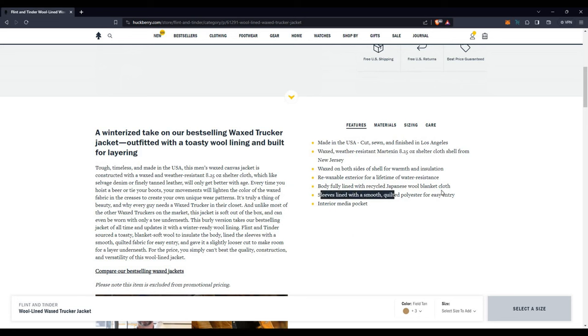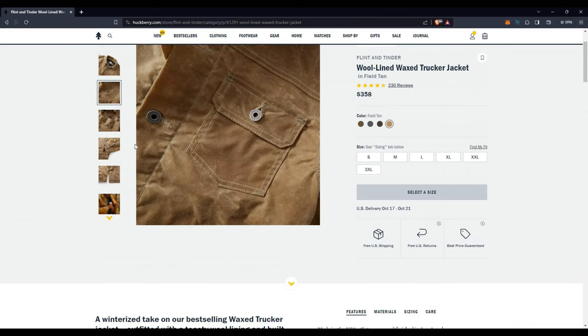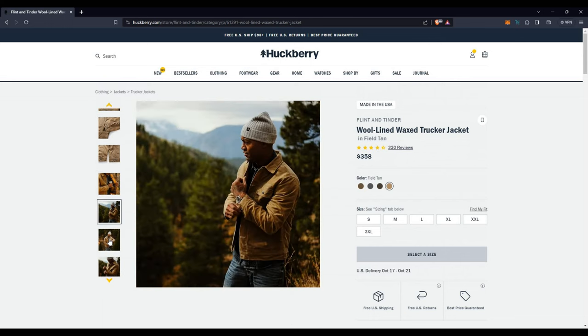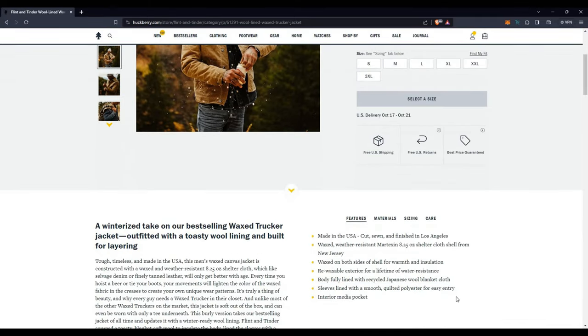There's an interior media pocket. The sleeves are lined with a smooth quilted polyester for easy entry — that's one of the big ones. The flannel lined jacket is the same blanket flannel throughout, whereas this one has a polyester lining in the sleeves, letting you slip on the jacket over a flannel or over whatever else you want to wear. That's probably the main reason to get this, beyond the fact that it is a bit warmer than the flannel lined version.